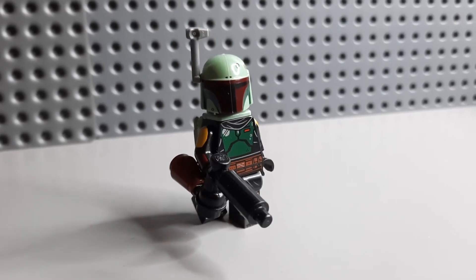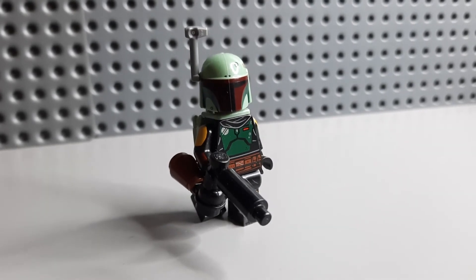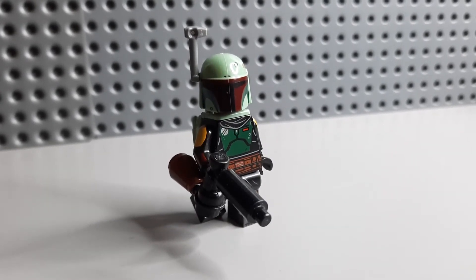The first Star Wars gun I'm going to show you how to make is the EE3 from Boba Fett. Let's get into that.